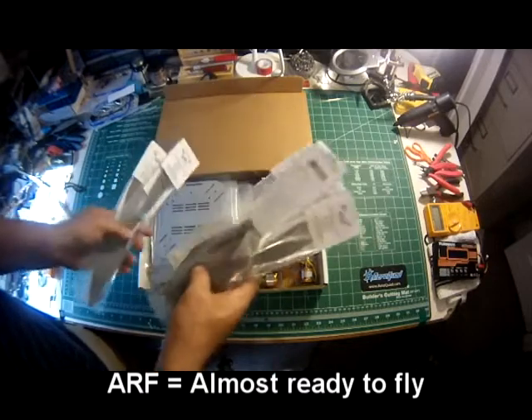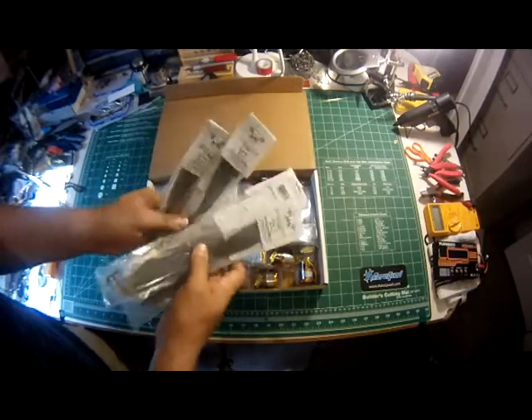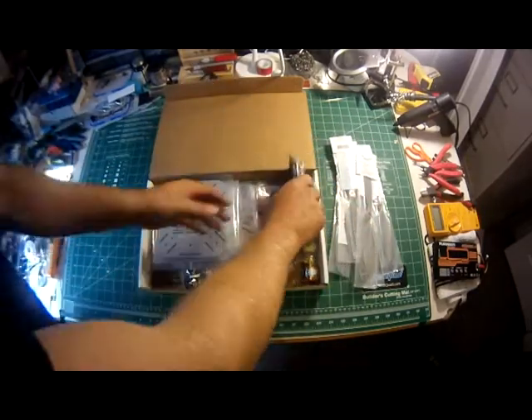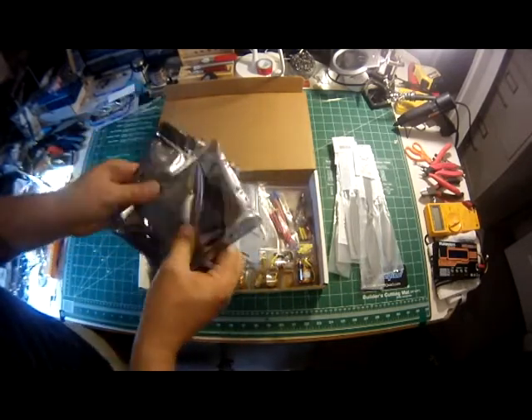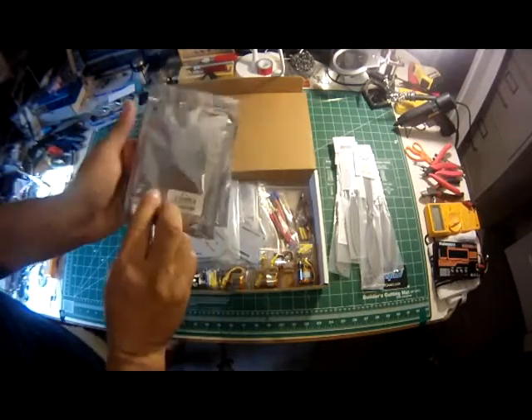You get your four props — the Slowfly 10x4.7s — and you get two extra props. You also get the four speed controllers, four ESCs. They're nice quality, 18 amp speed controllers.